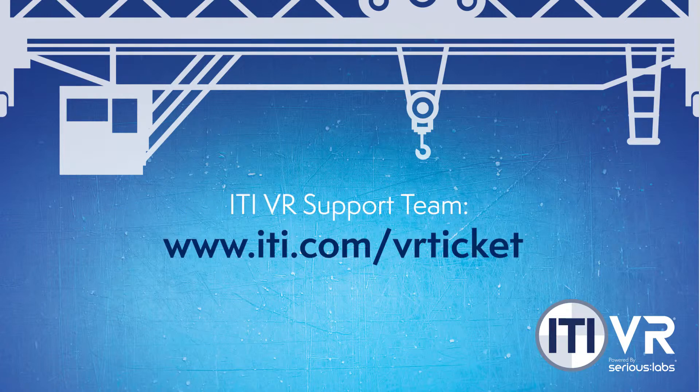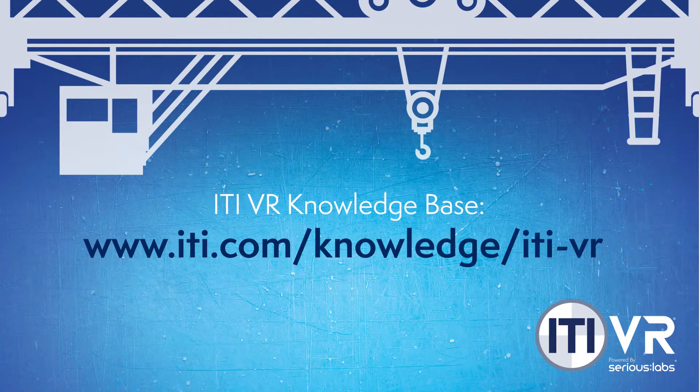If you have any questions or experience issues during setup, please contact the ITI VR support team at www.iti.com/VR-ticket to submit a service ticket. Also be sure to explore the ITI VR knowledge base for general troubleshooting and answers to frequently asked questions from the ITI VR community.